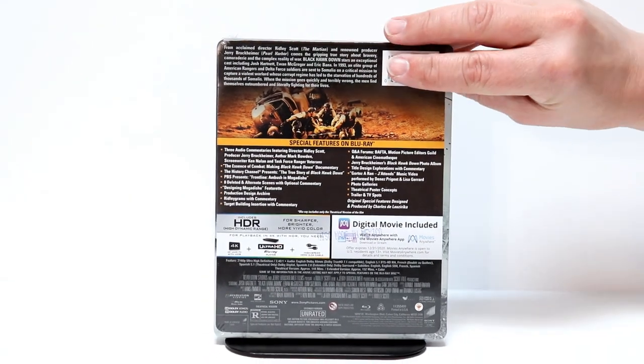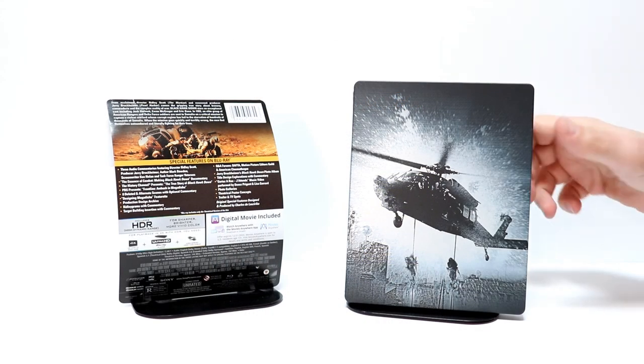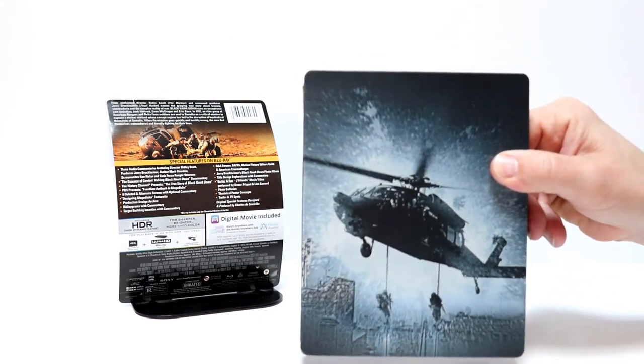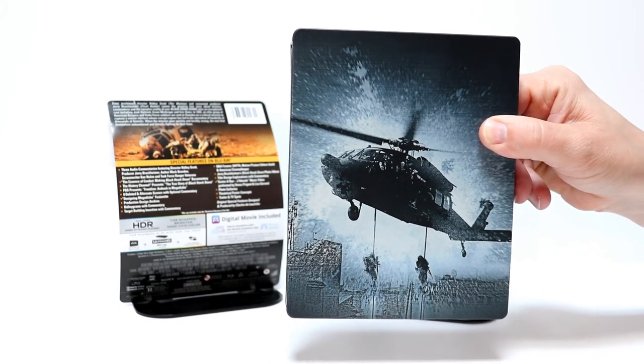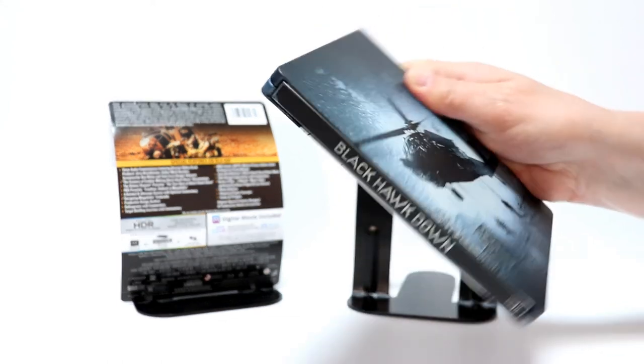I'm going to go ahead and open it up and give you a better look at it without the wrapping on it. I've got the J card off, so here is a closer look at the front of the steelbook. It's a matte finish, looks really nice.